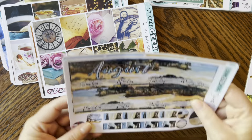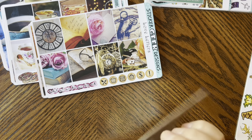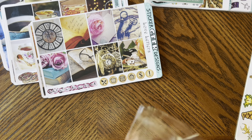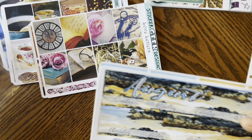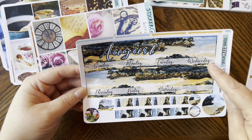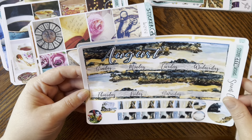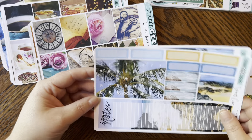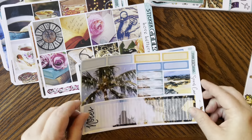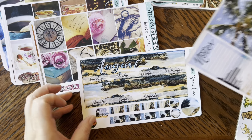I got two monthlies. First is my August monthly — I think it's called 'Secret Cove,' and yes, that's confirmed on the packaging. You get some flags, circles, top banners, all your dates, a sidebar, a bunch of boxes, and then a full box cover. So pretty.